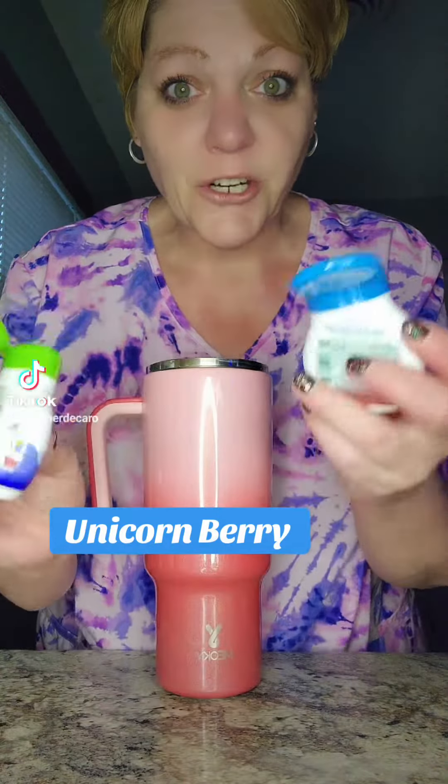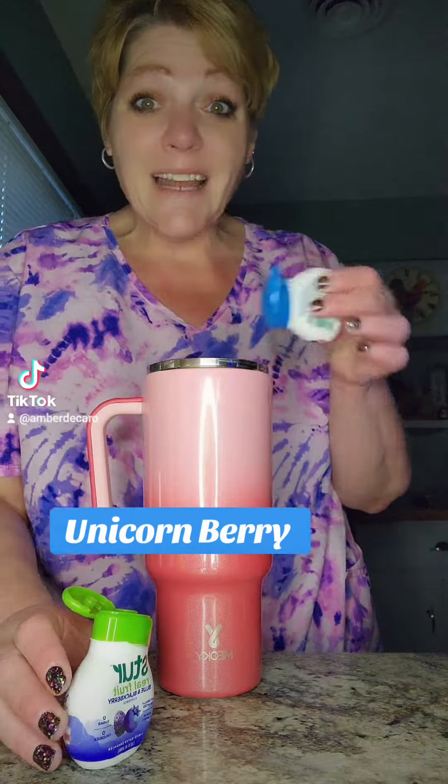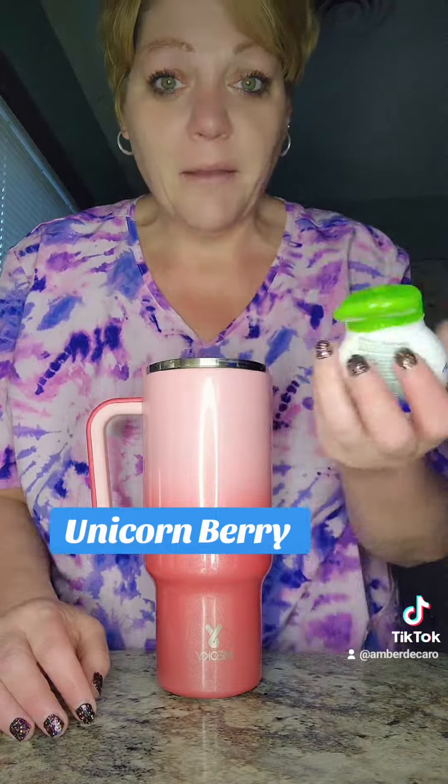We're going to use the stir drink things. We're going to start off with the black raspberry, and we're going to just call this unicorn berry. You're just going to measure to your own taste — I'm doing like three squirts of each of these. This is the stir blue and blackberry.